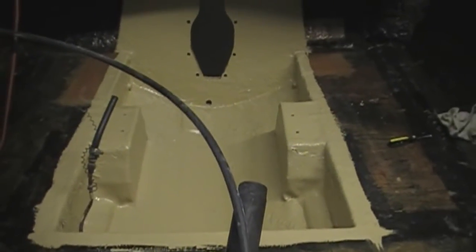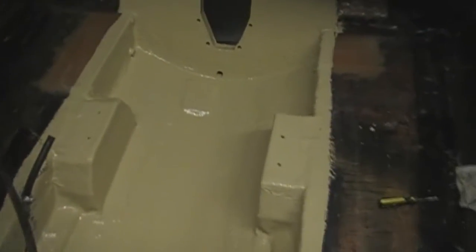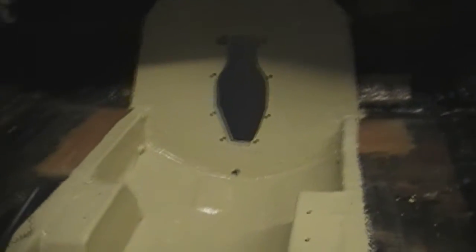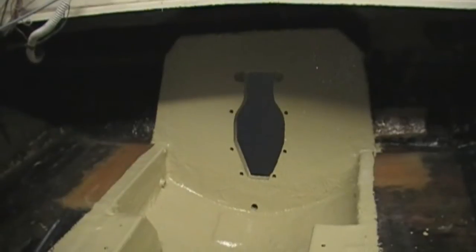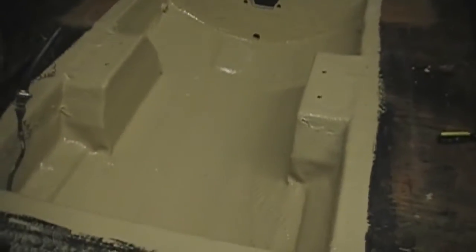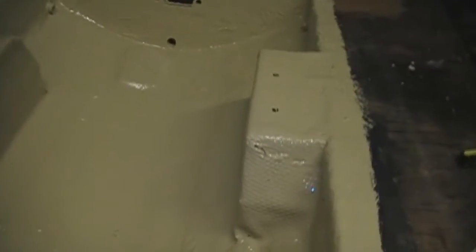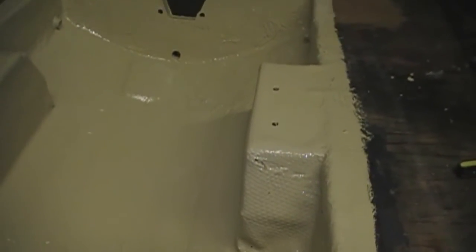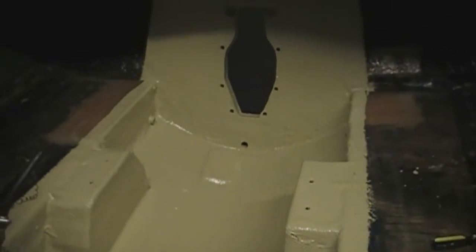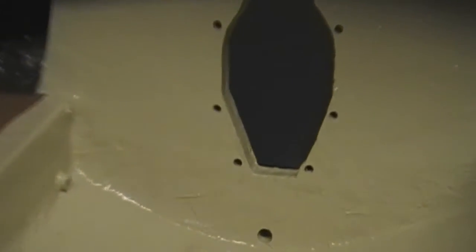If anyone wonders why that bilge coat is $37 a quart, I can tell you why — it's awesome. It covered so beautifully. I probably used a quarter of this thing for the first coat. I plan on putting at least two coats down; if anybody thinks I should use more, let me know. It's very thick in how it goes on — not really thick, but it just covers really well.